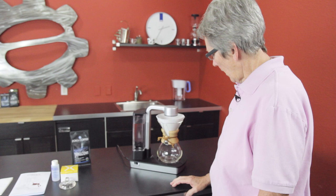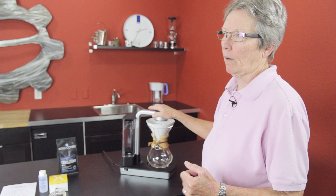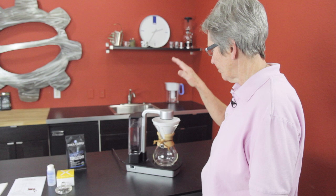It features the right temperature, which is the premise of this. Like most brewers these days, between 195 and 204 degrees is the proper temperature, and it delivers that. It's also got a heating plate that keeps your coffee hot after it's brewed.